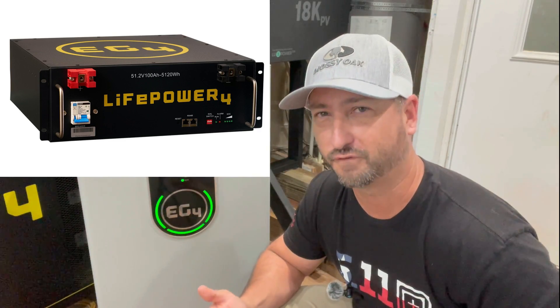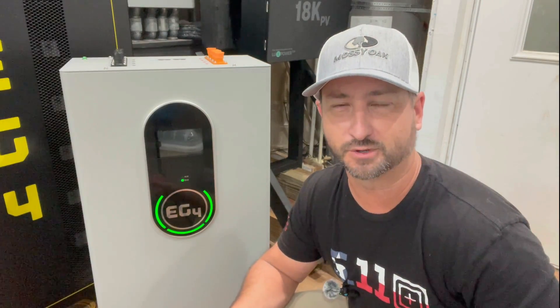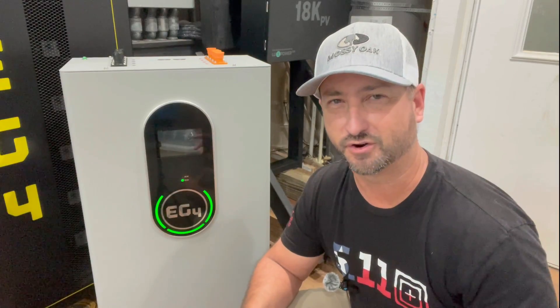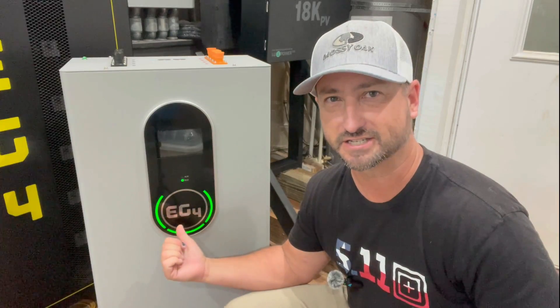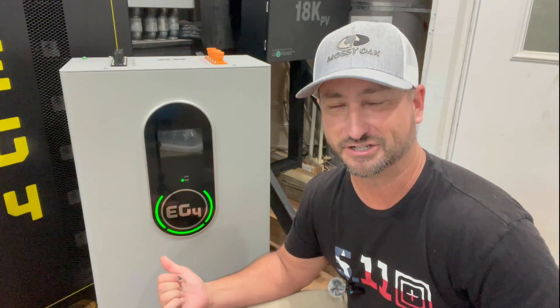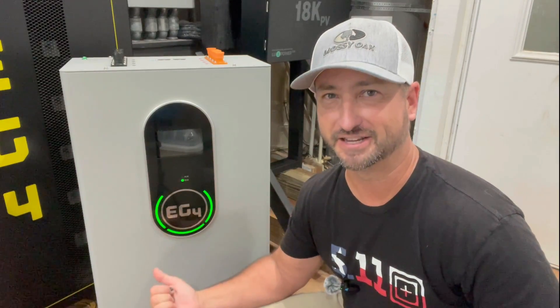This battery is priced very close per kilowatt hour to the inexpensive EG4 LifePower4 batteries, but I tend to stay away from those — that's why you haven't seen me review them on this channel. If you wanted to put them in closed-loop communication, you have to flash firmware updates on all the batteries and mess with dip switches. It's a very complicated process, so I'd rather go with a plug-and-play battery system. This is now priced right near the LifePower4 batteries, so I highly recommend just getting these instead.